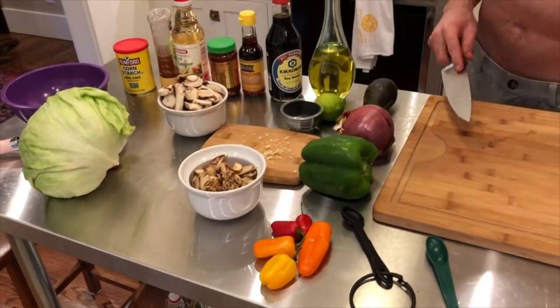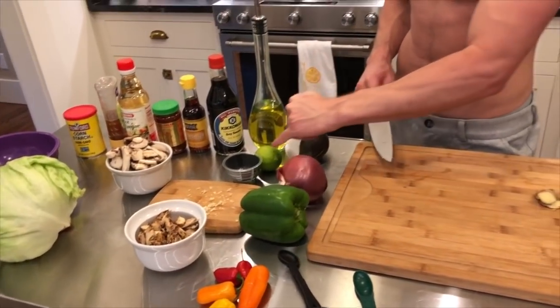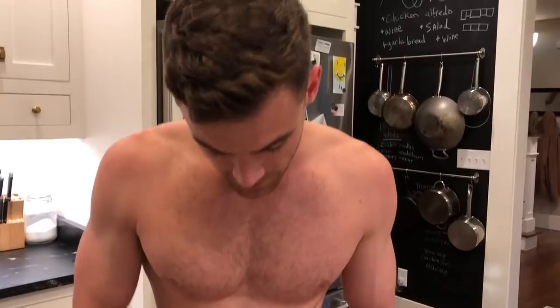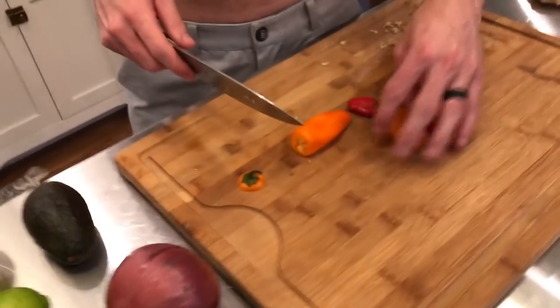I'm going to be prepping all of the vegetables — I'm going to dice the sweet peppers, the bell pepper, the onion, the avocado, and the lime. So it doesn't call for sweet peppers but we like them and we had them, so we're going to add them. I'm going to chop these up. Plus they add a little color.